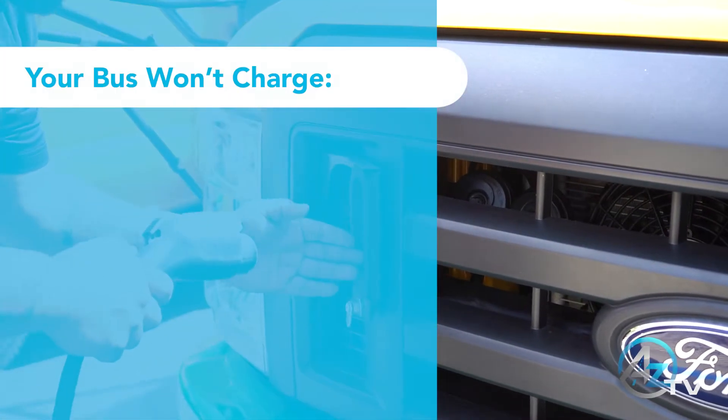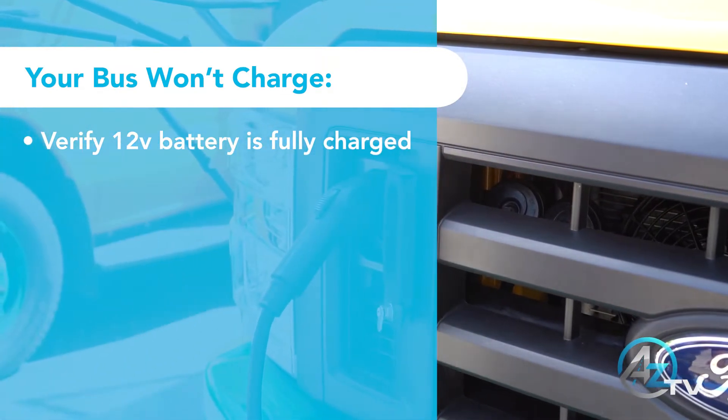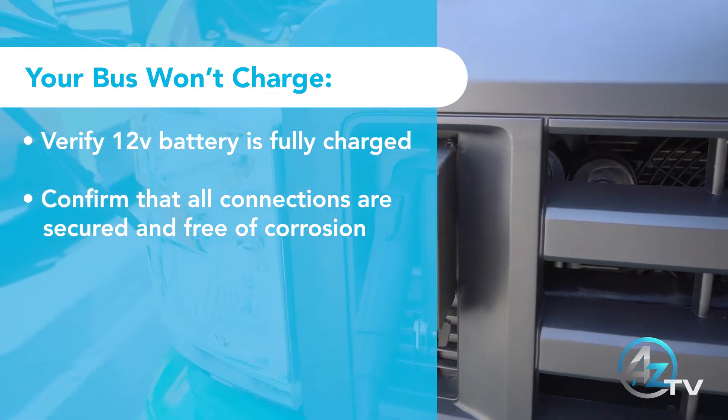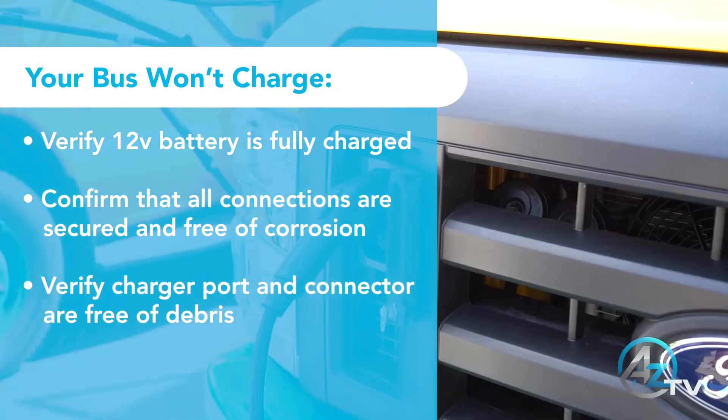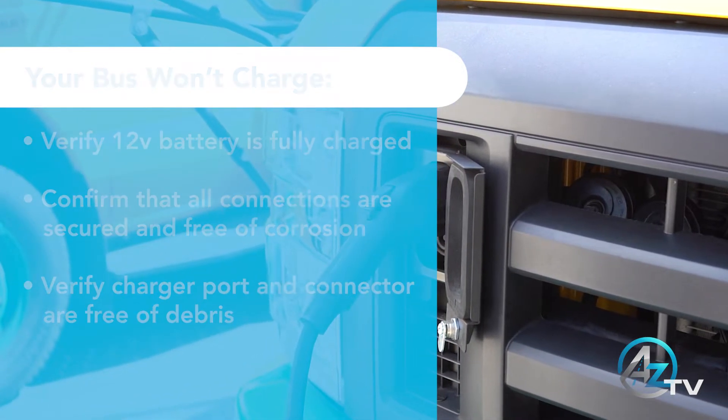If your bus won't charge: verify the 12-volt system is fully charged, all connections are secured and free of corrosion, verify the charger port and connector are free of debris, and verify the charger is fully connected.